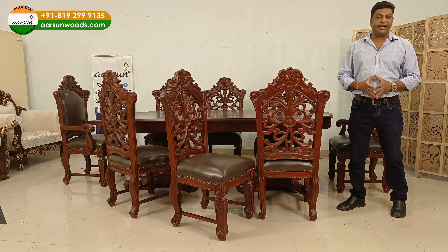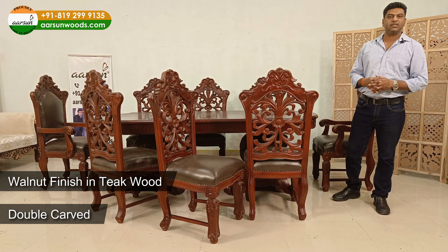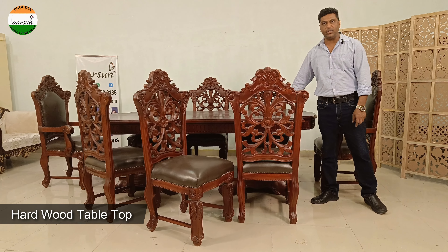Welcome to SISMETTLE. One more time a dining set, 8 seater, double carved chair, teak wood, walnut finish, and the final is matte finish that you see here with a hardwood top on the table.